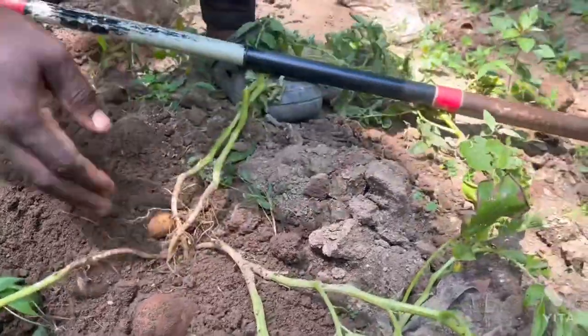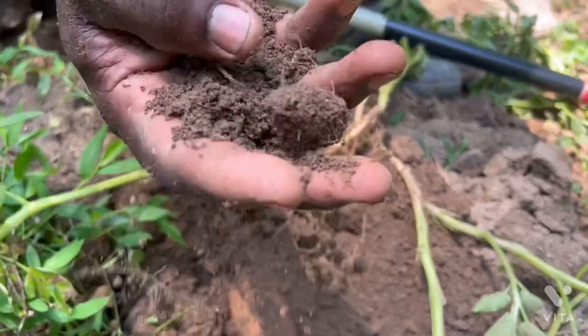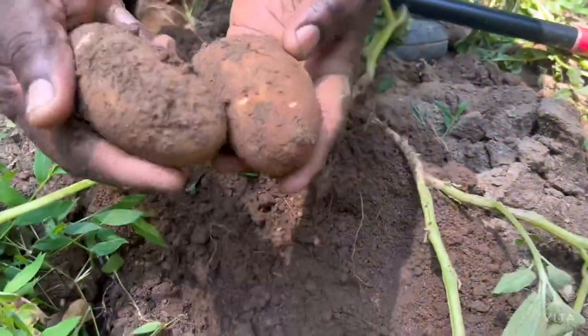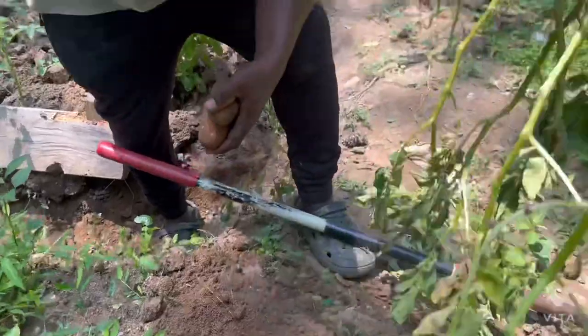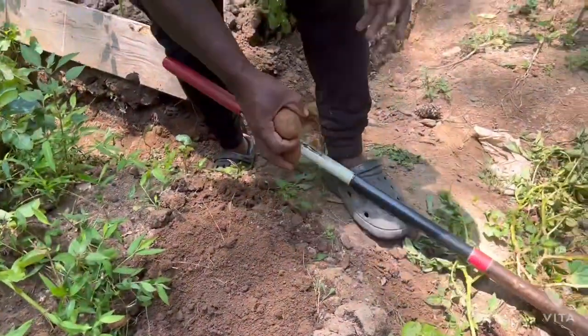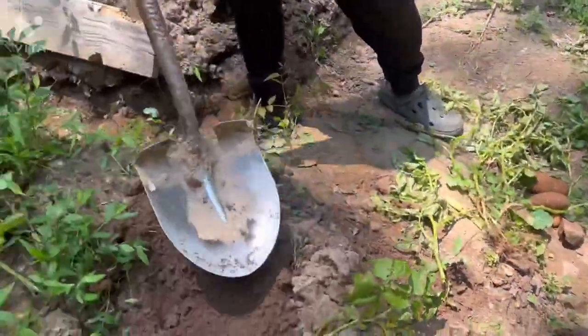We have potato here. Guys, you see the soil? The soil is so rich. So we have this — what I do, I just put this back in the ground. I'm going to be harvesting the ones that look the best.